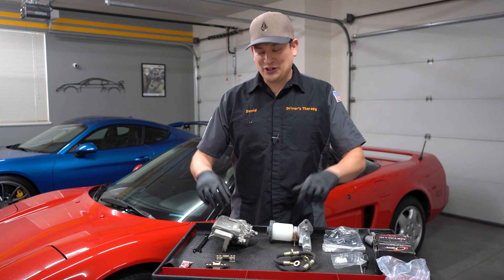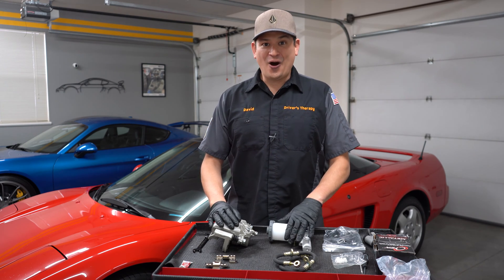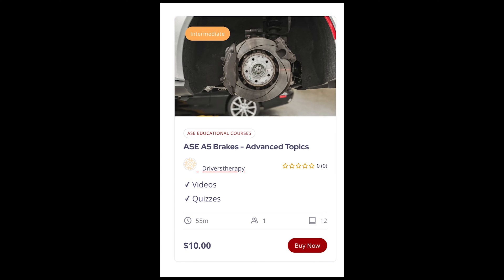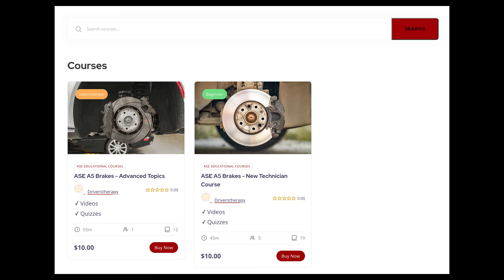Hello everyone. In this video, we're going to be rolling out our advanced brake course. In this introduction, we're going to be telling you what we're going to be doing in the course.